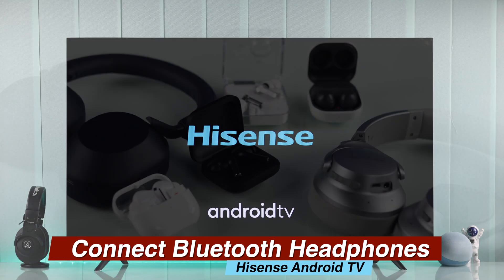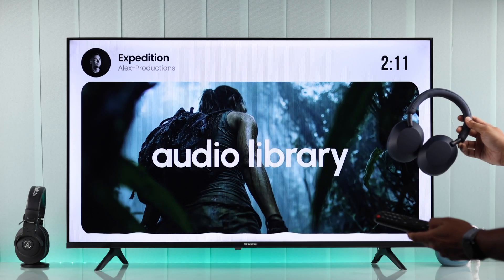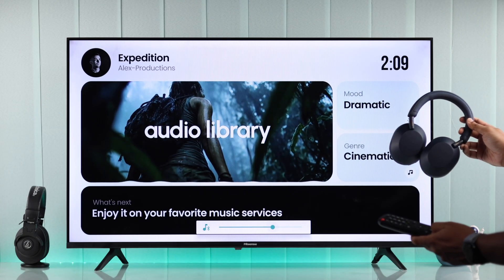In today's quick guide, I'll show you how to set up earbuds on your Hisense Android TV or connect Bluetooth headphones by pairing them wirelessly.